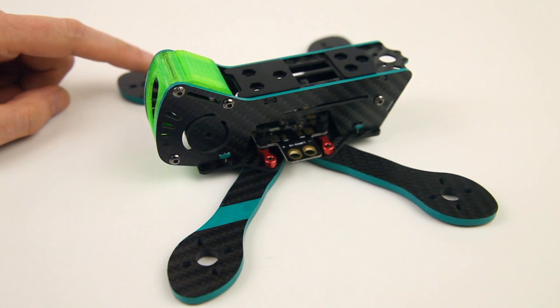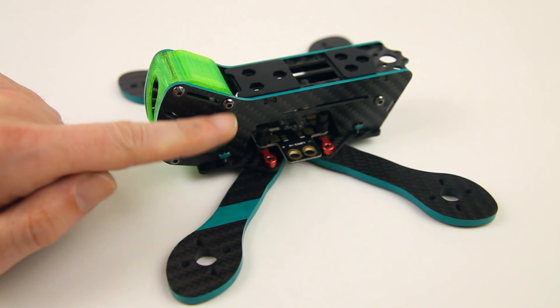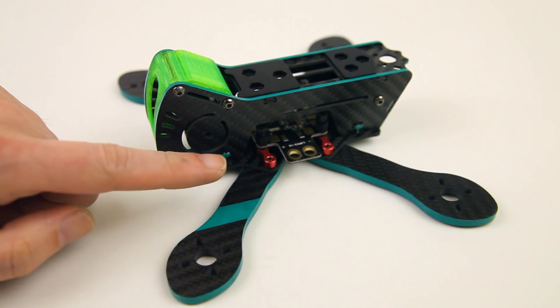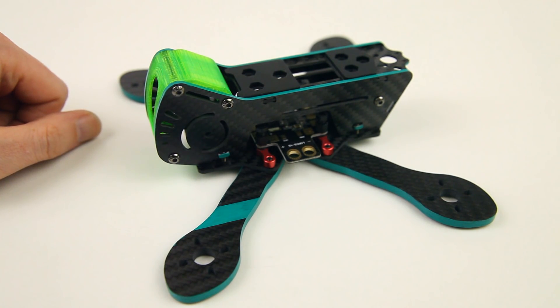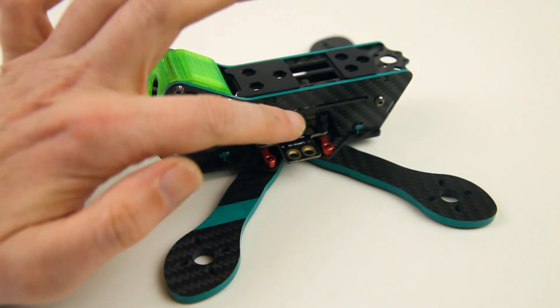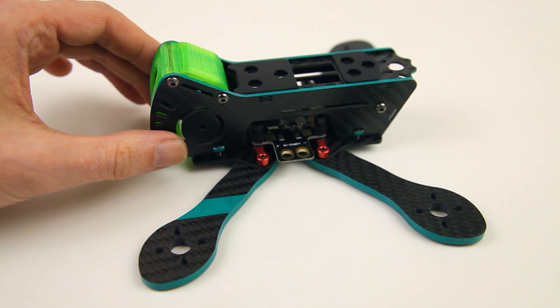4mm arms on this frame. It's a bit of a different build-up — it doesn't have vertical standoffs with a bottom and a top plate, it has sidewalls so to speak. You can however easily access the electronics in this frame, as you can clearly see the PDB.